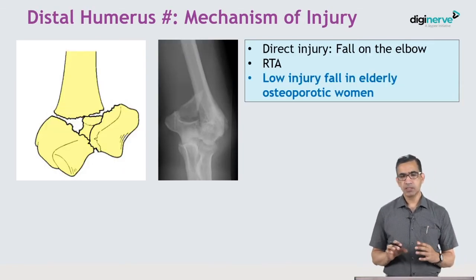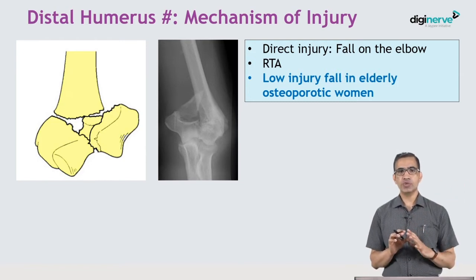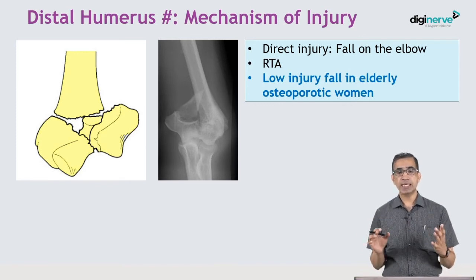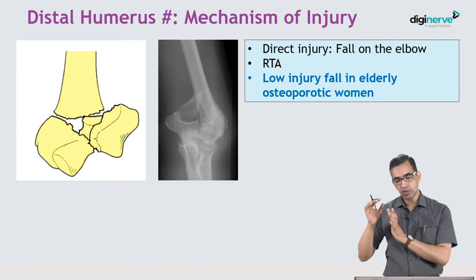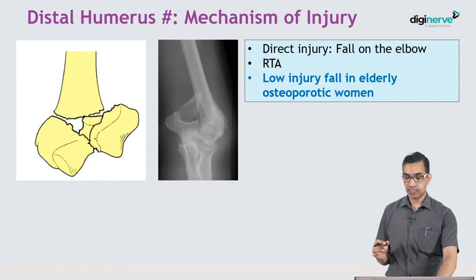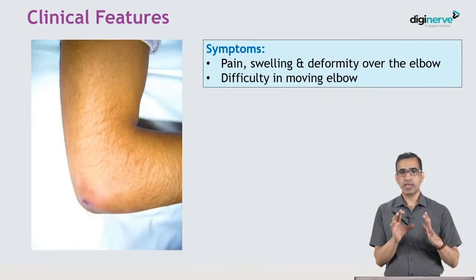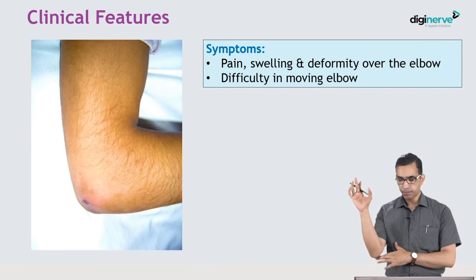Starting with distal humerus fractures, there are two sets of patients. One involves high-velocity injuries such as road traffic accidents, seen in younger adults. If the same fracture occurs in an older person, it is typically a low-velocity injury from minor falls over the tip of the elbow, seen in osteoporotic patients, especially women.